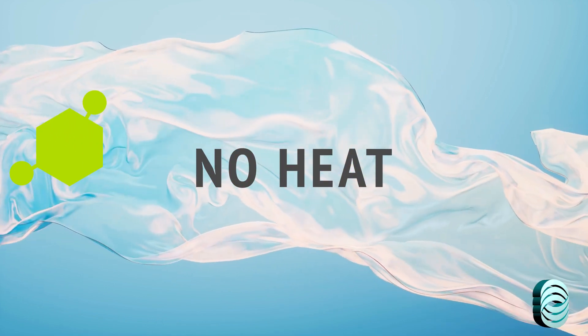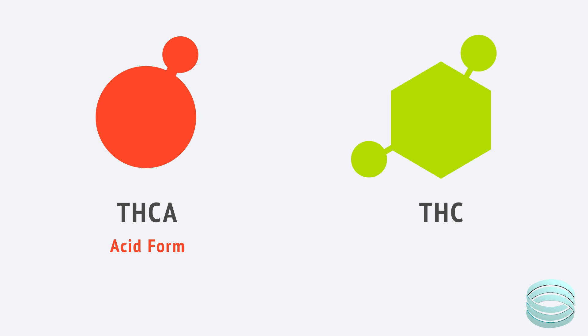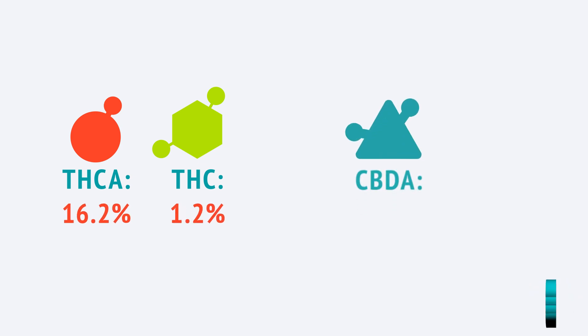Liquid chromatography, LC, separates and measures compounds while they're still in liquid form. There's no heat involved. And that matters because cannabinoids exist in two forms: acidic and neutral. In the plant, most of the THC and CBD are in their acidic form — THC-A and CBD-A. These are not psychoactive. They only become active when they're decarboxylated, which usually happens through heat: smoking, vaping, or cooking. And because LC doesn't use heat, it detects both forms. So you'll get separate values for THC-A and THC, or CBD-A and CBD. This can be useful when you're formulating products where the acidic forms are relevant, like raw extracts or topicals where decarboxylation doesn't happen.